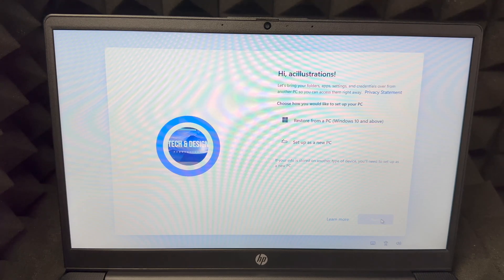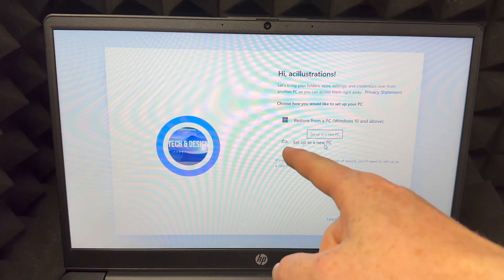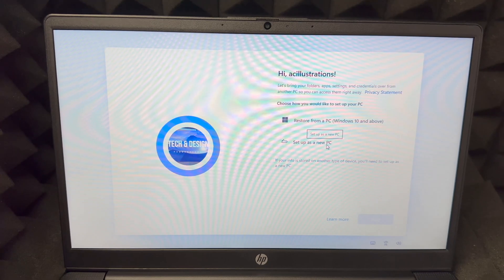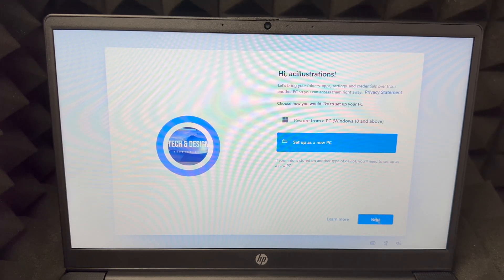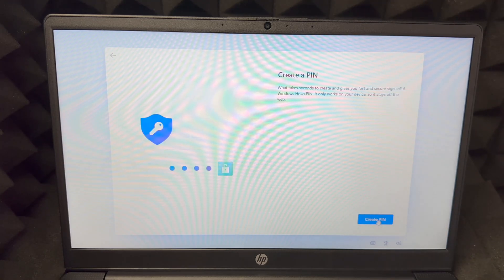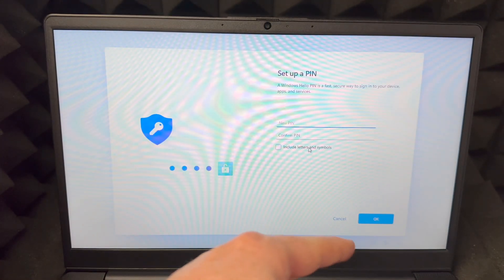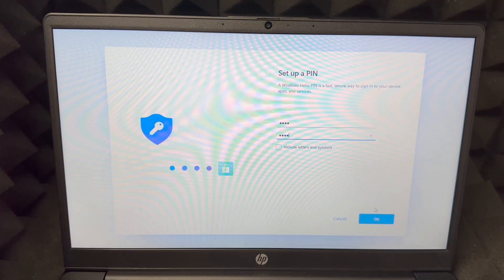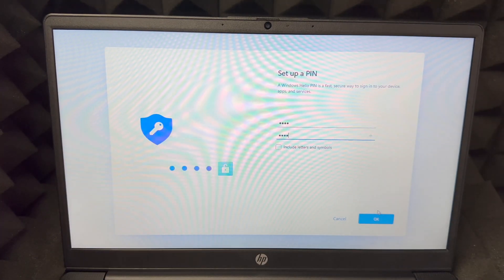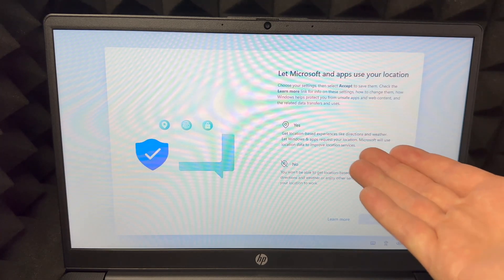You can set this up as a new PC or restore it from a previous PC. If you're brand new, just select 'Set up as a new PC.' Click Next at the bottom, then create a PIN — it can be as simple or complex as you want. Enter your PIN, confirm it, then click OK. That completes your PIN setup.